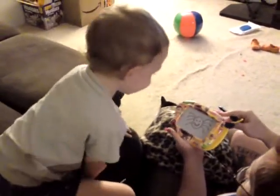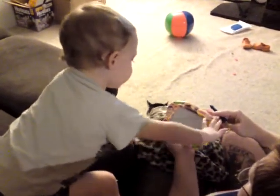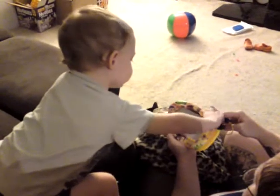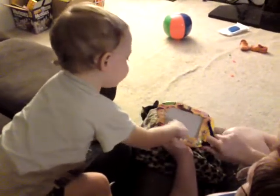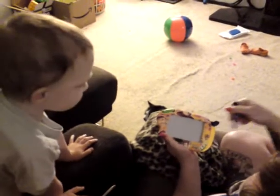It's the itsy-bitsy spider! It's the itsy-bitsy spider! An itsy-bitsy spider! Again? OK.